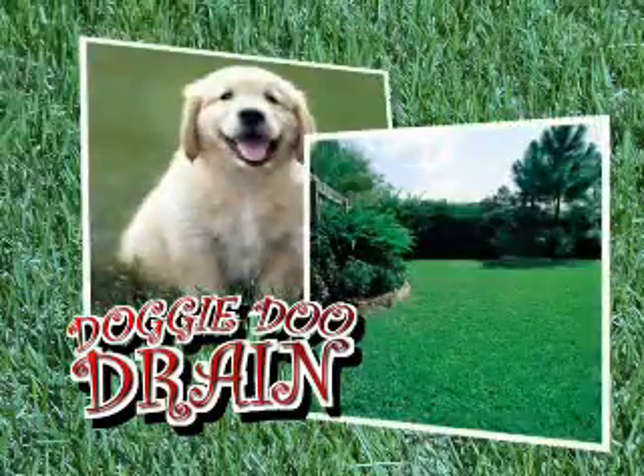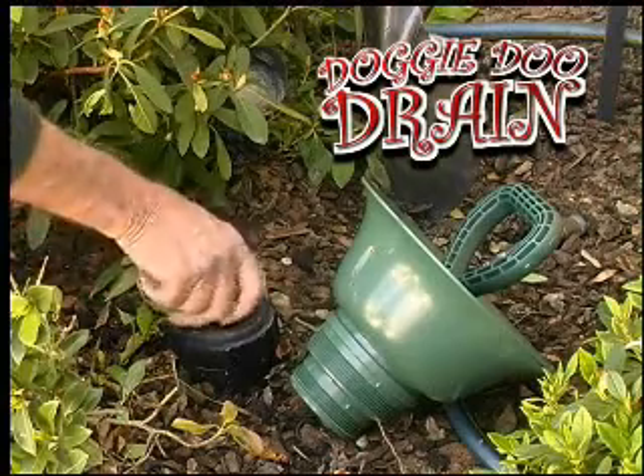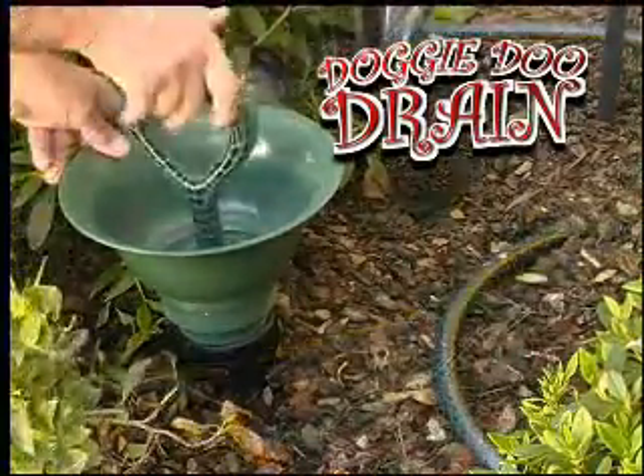When your dog and your lawn get together, accidents happen. You need the revolutionary Doggy-Doo Drain. Just locate your home sewage drain or septic clean-out, remove the cap, replace it with your new Doggy-Doo Drain, then deposit the waste, flush with a hose, and reseal.